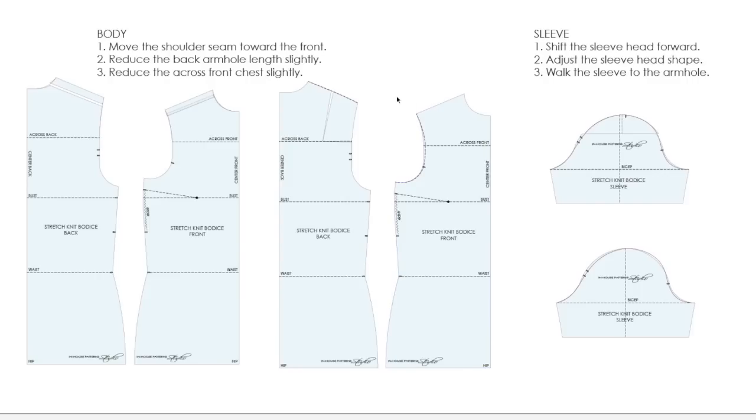To deal with that excess width across your front, simply scoop out your front armhole just a little bit. It doesn't look like you have very much there, so I would start with maybe a quarter of an inch at the most just to reduce that. You might find that'll make quite a big difference. That's going to deal with the armhole shape and size on your bodice.